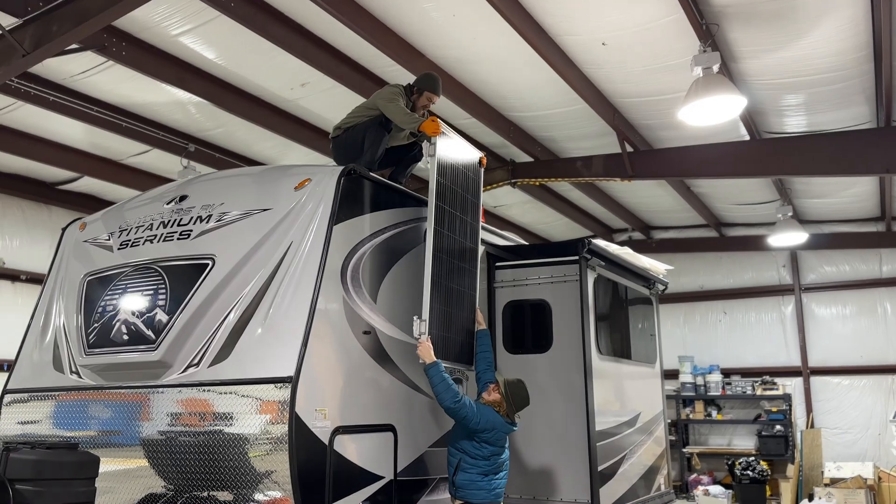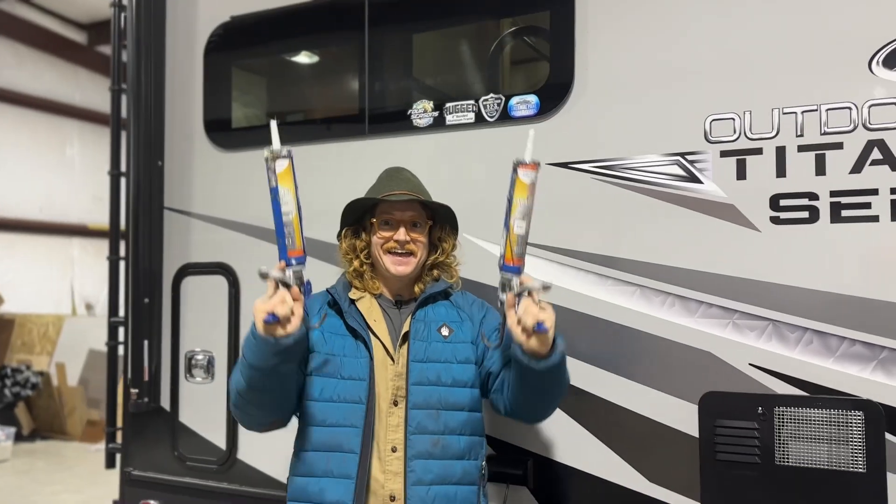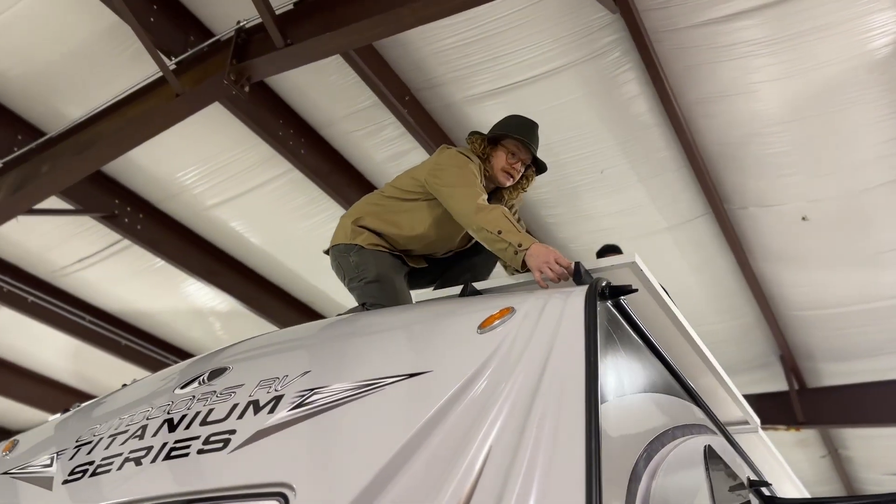Anything that's left when we remove the factory panels, the factory junction box, or the Winegard — all of that's going to need to be removed, sealed, and then we want to give some time for that Dicor to set before we're back up cabling and bringing more panels up. So that roof's all prepped now — we mounted our rails, sealed everything up nicely with Dicor. The next time we get back up on that roof is going to be one of the very last steps, when we bring up our solar panels and actually cable and mount them to the roof.